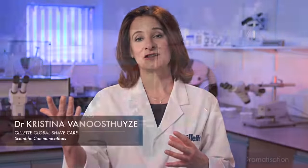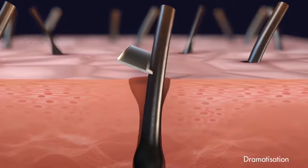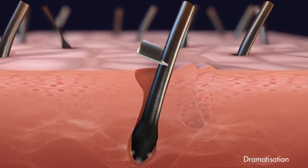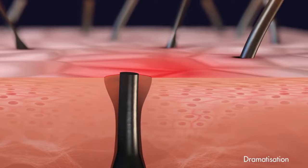And it gets trickier. What happens above the skin can create a reaction in the skin. The force required to cut the hair has a big impact on shaving comfort. High forces create stresses in the skin, which are felt by the nerves around the hair follicle, felt as tugging and pulling and can lead to a feeling of irritation and discomfort.